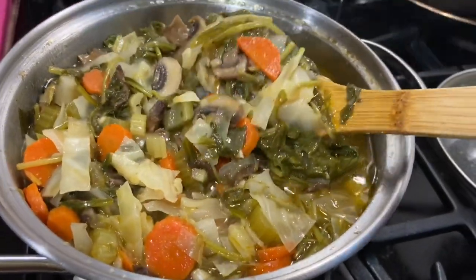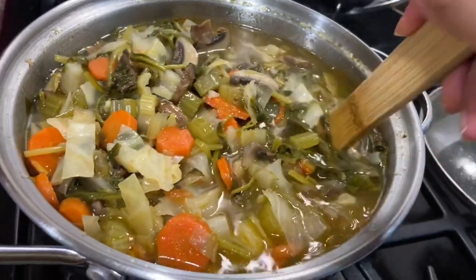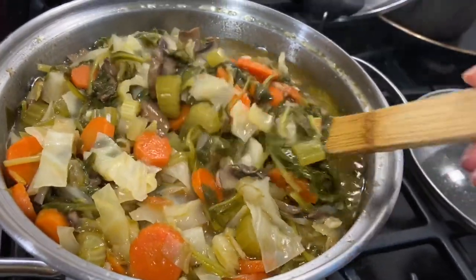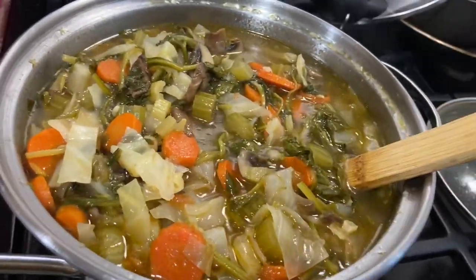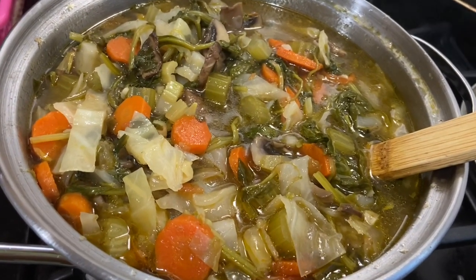So now we are going to make the cabbage vegetable soup. I will show you the whole process. If you guys like it, please try it at home. And believe me, if you have problems with the bathroom and other stuff, you are going to run after this.